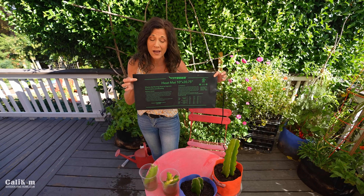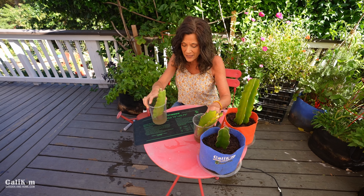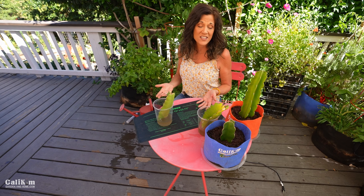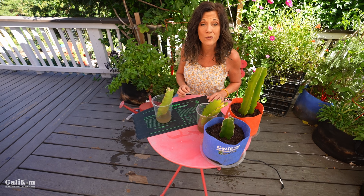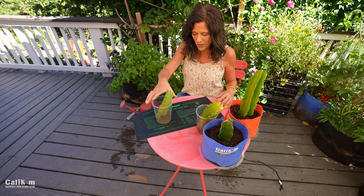What I'm going to experiment with on the indoor dragon fruit is a seedling heat mat. A lot of you use these when you're germinating peppers or eggplant, and for plants that like a lot of heat — and dragon fruit definitely does — the seedling heating mat warms up the container by about five or ten degrees, so it will hopefully help it root faster. I'm going to root one on the heat mat indoors and one off the heat mat indoors, just to see which one roots faster.